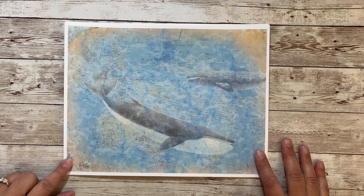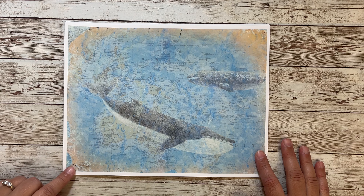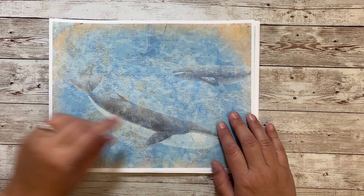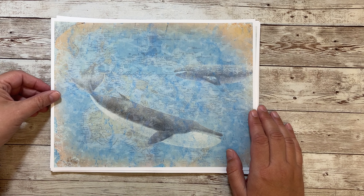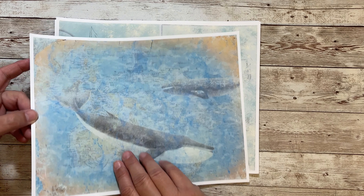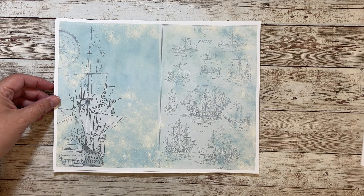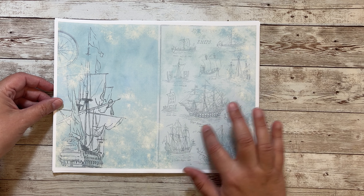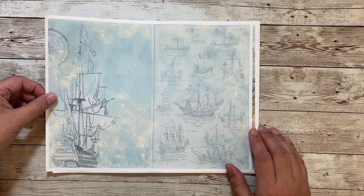There are 20 pages and nine journal pages. This one has whales and there's a map in the back — I made it look kind of old and vintage-y. And then this one has some ships, some fun drawings of very cool ships.